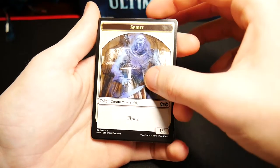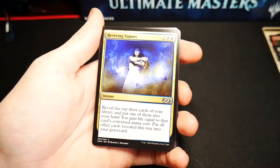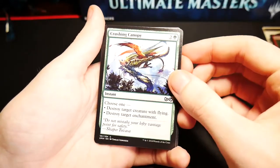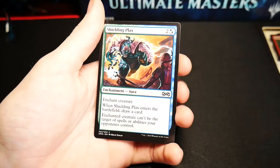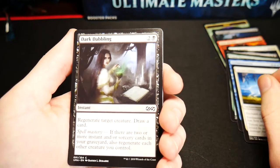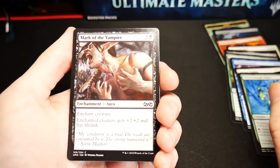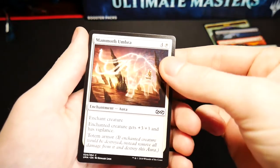Here's the third of our trio: a Spirit token, a foil Mad Prophet, Bridge from Below for our rare, Kitchen Finks, Young Pyromancer — very popular in Modern right now — Reviving Vapors, another Fire and Ice, an Archaeomancer, Hissing Iguanar, Crushing Canopy, a Last Gasp, Death Denied, Vessel of Endless Rest, Tethmos High Priest, an Arena Athlete, and a Shielding Plaque. Next pack: foil Ghoulsteed, Seize the Day as our rare, Fiend Hunter, Shirei Shizo's Caretaker, Travel Preparations, another Archaeomancer, another Hyena Umbra, Dark Dabbling, another Wickerbough Elder, Mark of the Vampire, Golgari Brownscale, a Roan Unicorn, an Ingot Chewer, another Dimir Guildmage, and a Mammoth Umbra.